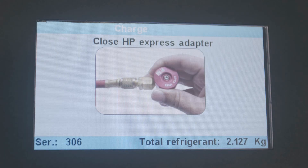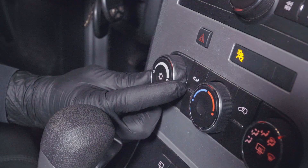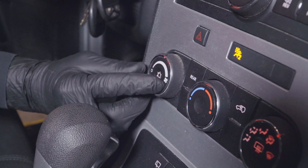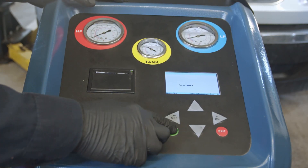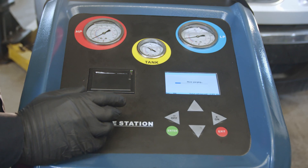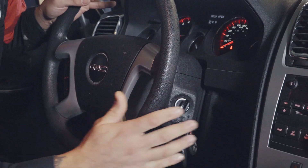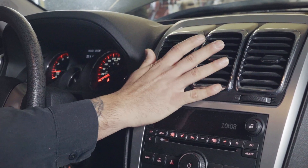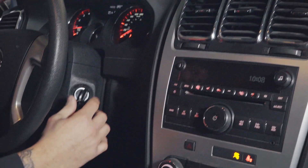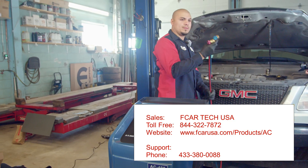Press enter. Now it's asking us to turn on the vehicle. We're going to make sure the AC is on. The vehicle is running — go ahead and press enter. Now it's purging the hoses, getting rid of any refrigerant left on the lines. We are finished. We're going to shut off the vehicle and disconnect our lines, but first we want to make sure AC is functioning. It's very cold, so our job is done. Everything is good to go.